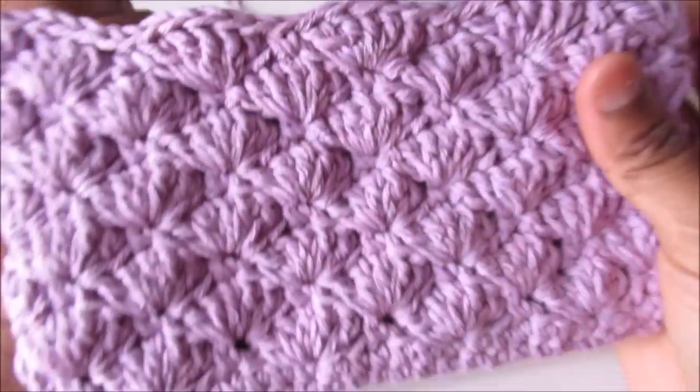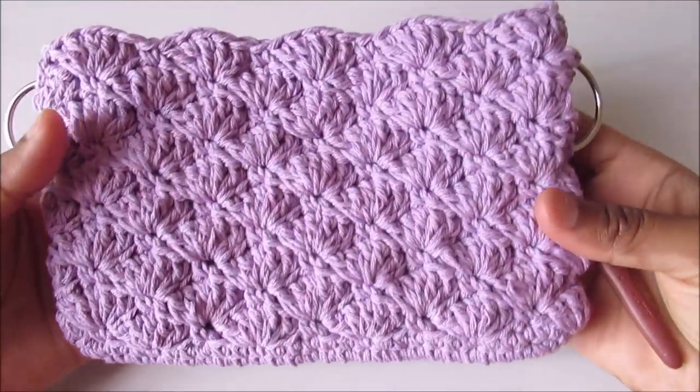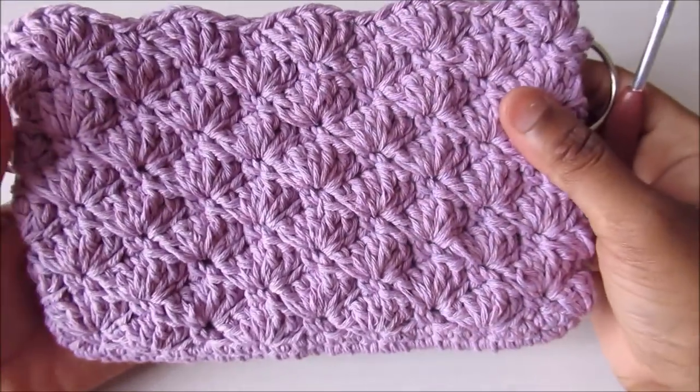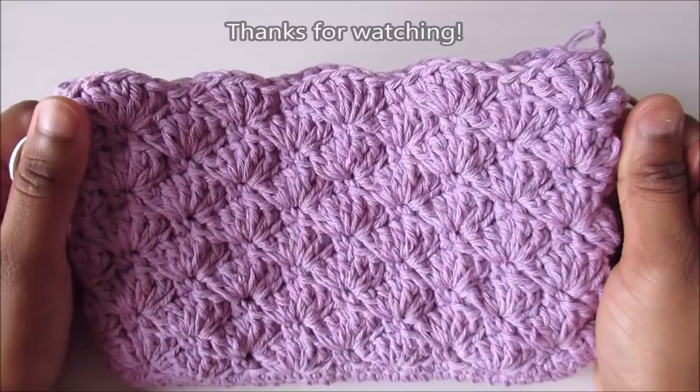This is how the purse looks after finishing the work. The total rounds are 12 for this purse, starting from the bottom. Thanks for watching — don't forget to subscribe to my channel!